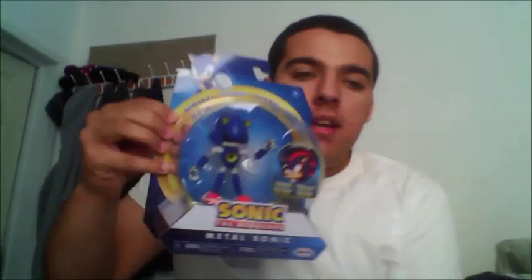First up is the Tanooki Mario. We have Tails. And then Metal Sonic.